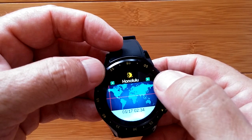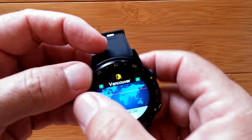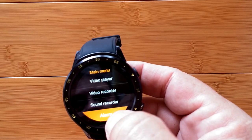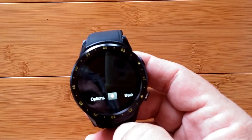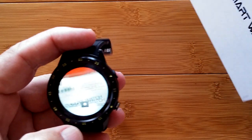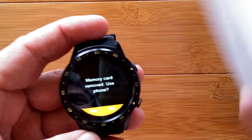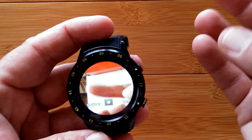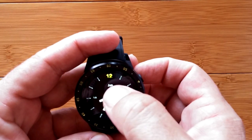It shows Anchorage, Polynesia, Easter Island - all over the place. The menu also has calculator, calendar, alarm, sound recorder, video recorder, and video player. A video recorder - really? Got to try it. We need a memory card though. You can't do any of the functions unless you put in a memory card, but at least you can see what the camera looks like.